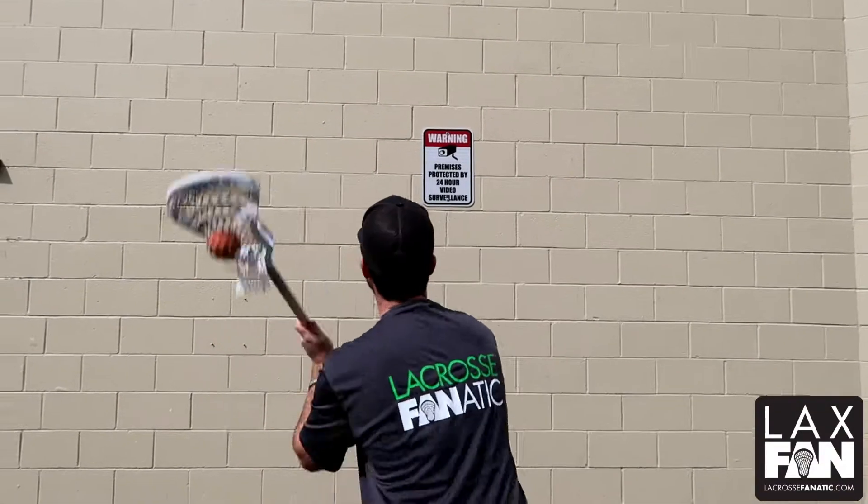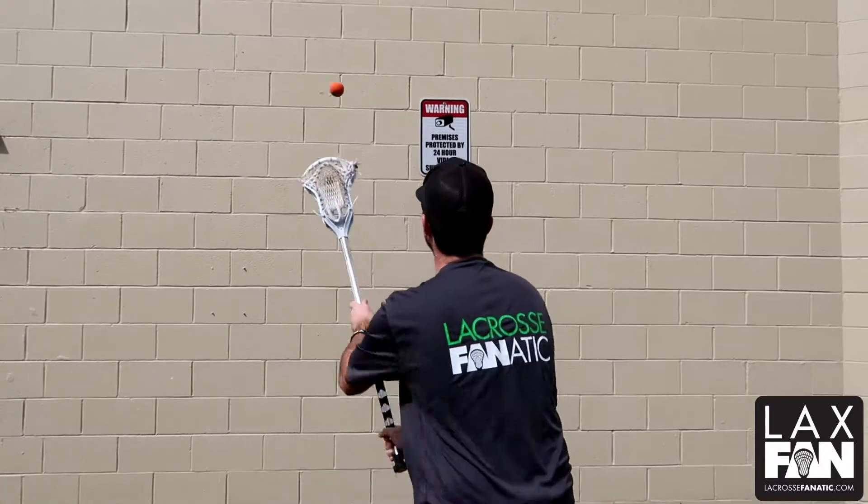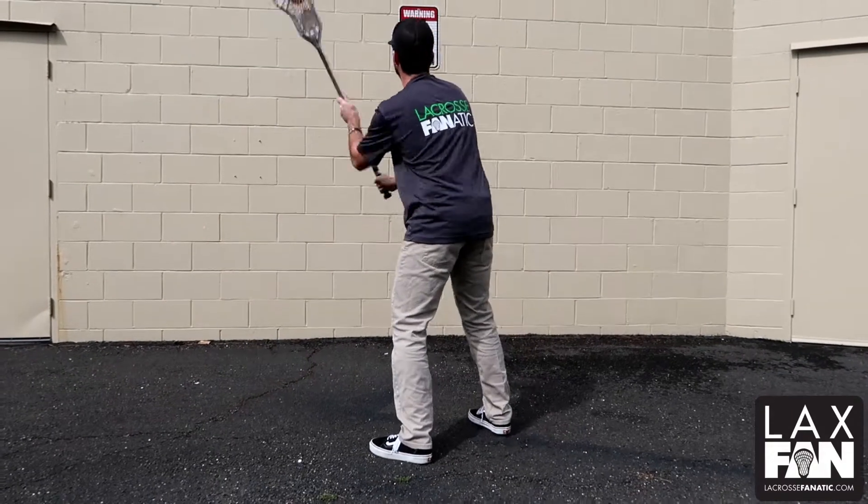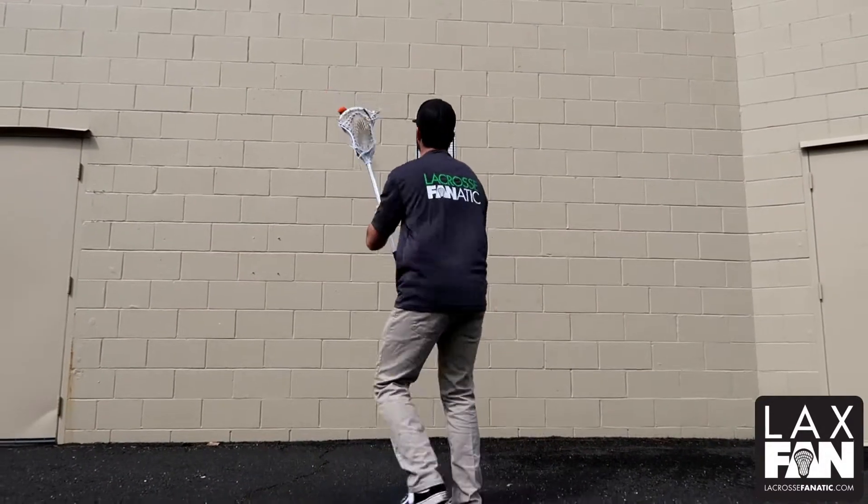First up we have quick sticks — catching the ball by our ear, following through overhand, getting the ball in and out quickly without cradling. Notice my feet are still moving as much as possible.